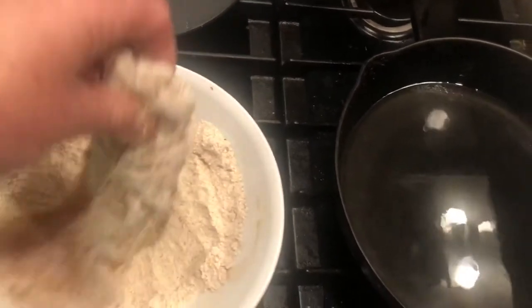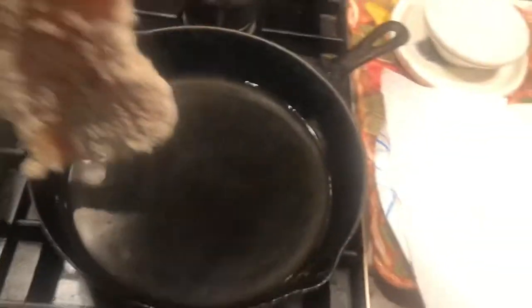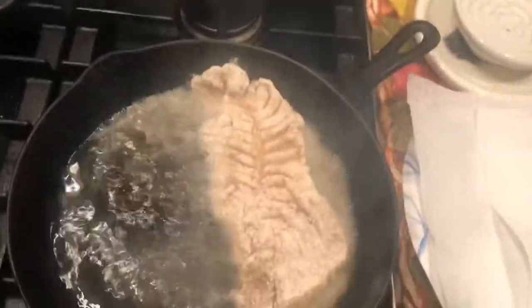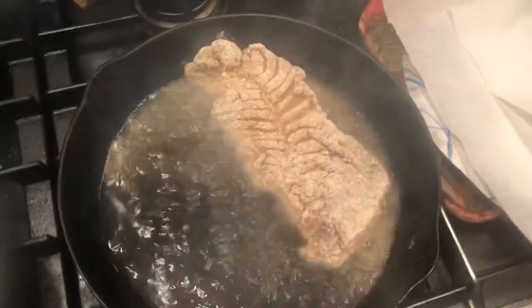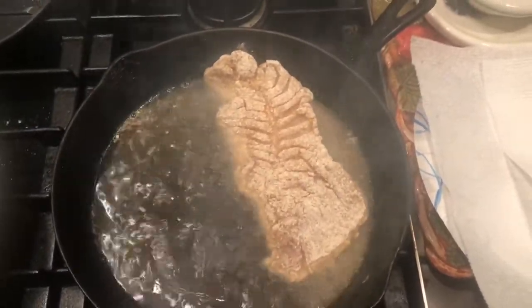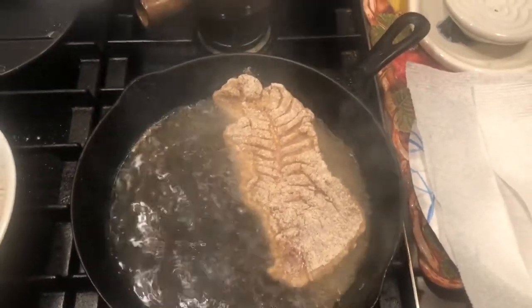Diane likes fried fish — she's from Memphis so she likes that stuff, grew up eating catfish and all that. So anyway, this is going in now. I'll fry that on that side for about three minutes till it gets nice and crunchy, then flip it over. I'm going to put another piece in but I've got to turn the fan on because this is going to get stinky.